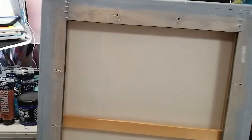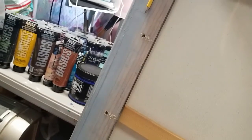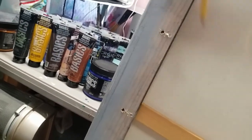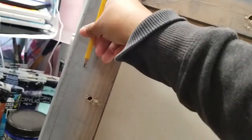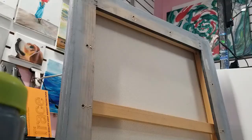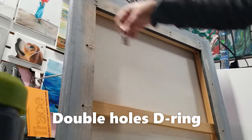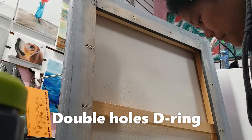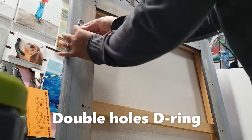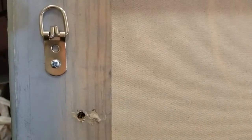This is the back of our frame. I'll measure one pencil-width from the top — or you can do one fourth from the top — and mark it here and here. Since it is so heavy, I'll use the D-ring with the two-hole bracket. You can buy it on Amazon. Just screw it in here, and add another screw on top.